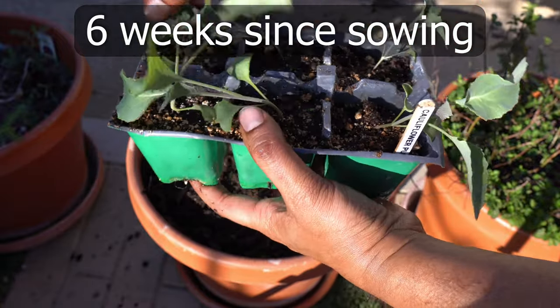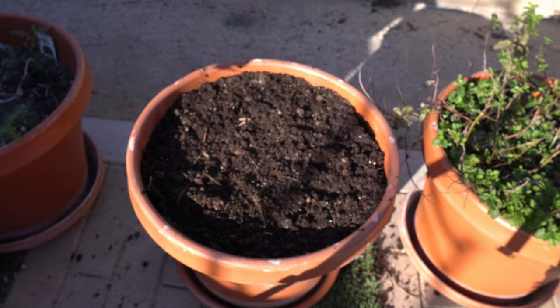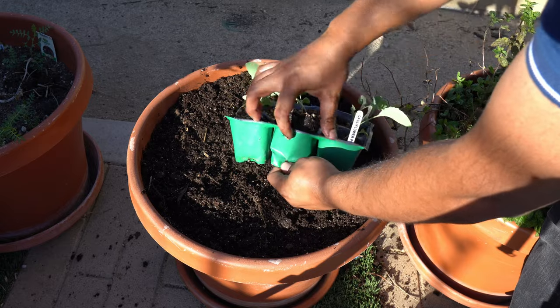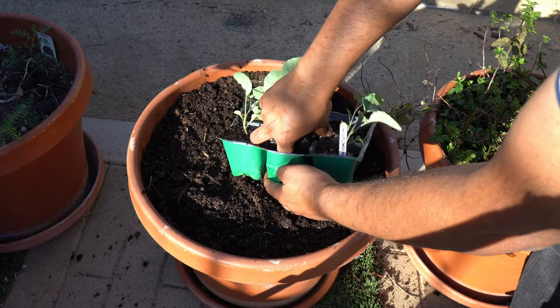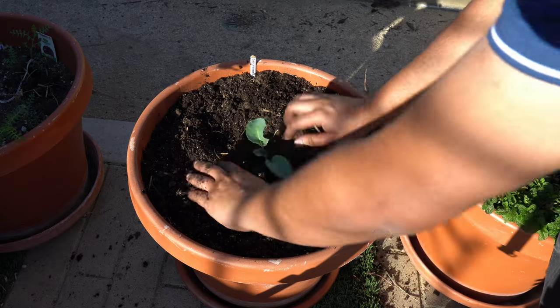6 weeks later you can see that the seedlings have emerged and you can now start transplanting them in containers or raised beds. In the 12-inch container size that you see here, you can grow 1-2 cauliflower plants. Use a good quality potting mix enriched with compost and worm castings.